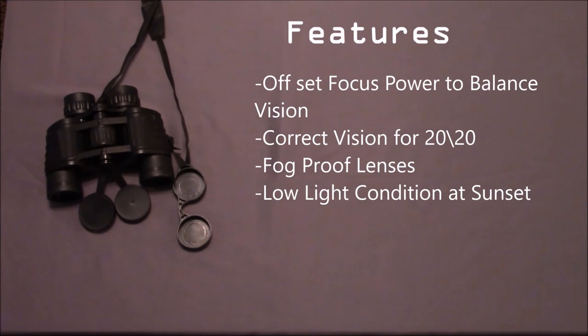You do have the option to offset the focus power to balance vision in case of eye issues involving clearpoint. You can correct your vision if you don't have 20-20 eyesight, depending on your eye strength. I tested and found that these were fog-proof by placing the binoculars in my freezer for five minutes, then taking them out and putting them up to my face — the heat of my face did not fog up the lens, so that is a very good thing. These also have very good low-light clarity. I tested this in the last 20 minutes of daylight, and it's great for daylight viewing, sporting events, and hunting.